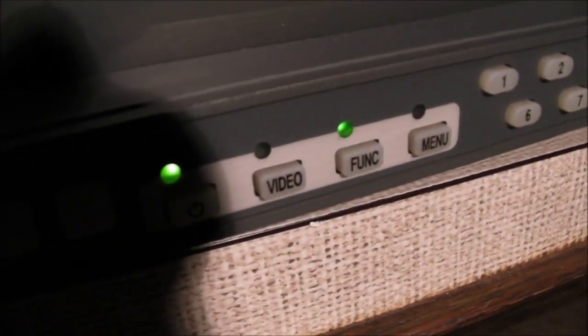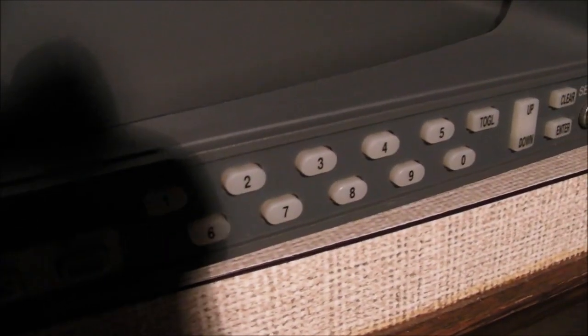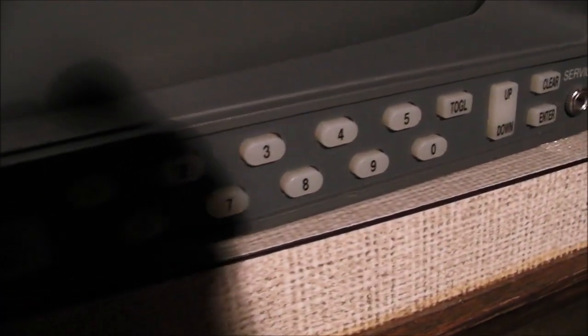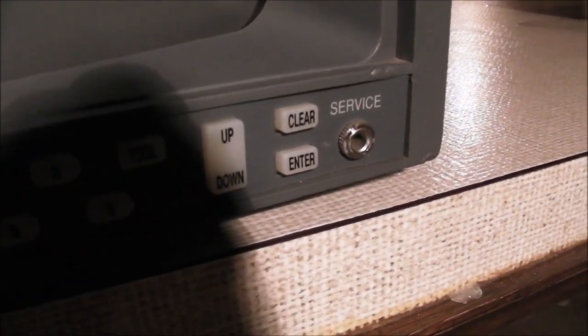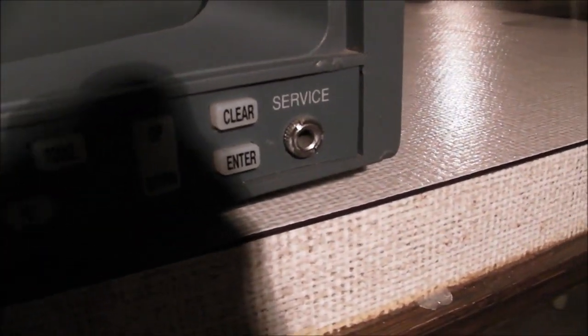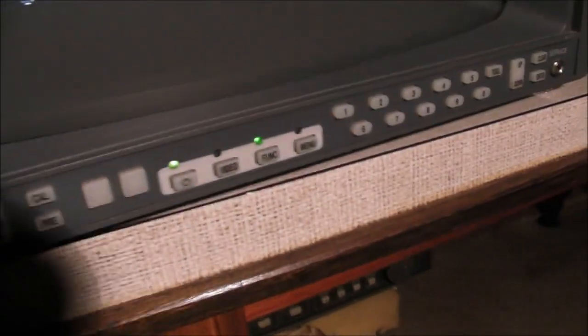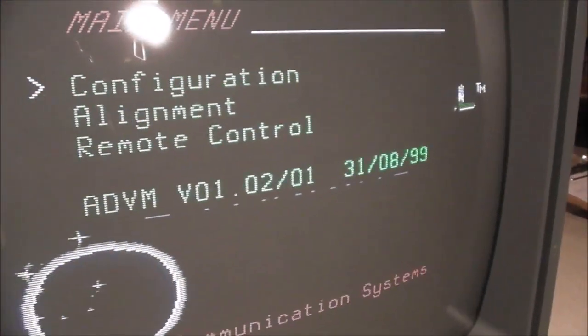There's your power button, video — you choose which input you want — function, menu, and there are some preset numbers there. I'm sure that you can have preset values for each of those numbers. And there's some navigation and a service hole there, and a connector. The monitor does have an on-screen menu, but you'd think it might not give them so many buttons — but it does.